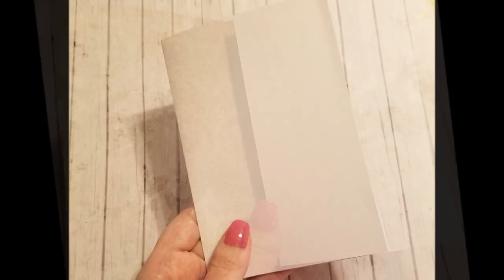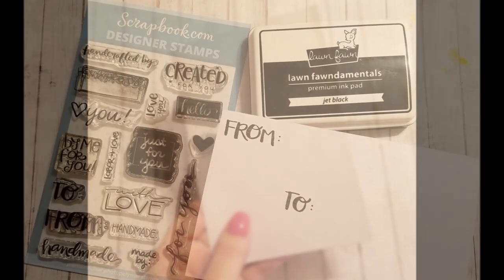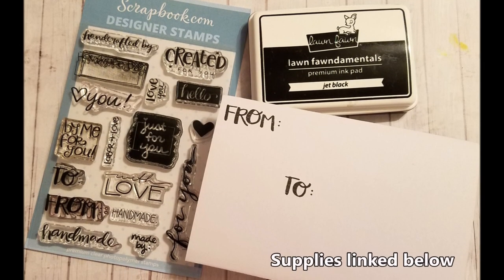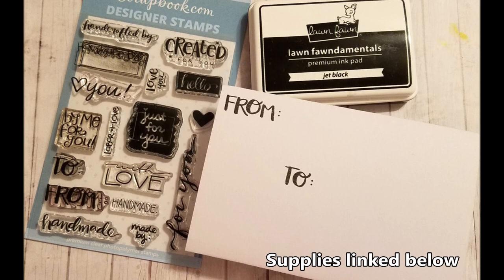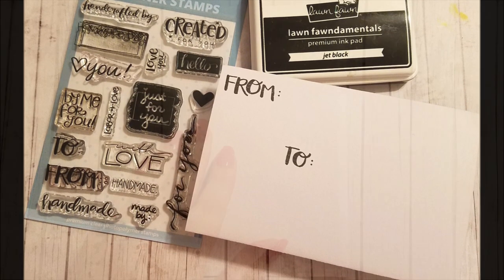You can see here some different shots of how it's folded up, and on the outside with your to-from stamp, or however you design that, you want to make sure to use waterproof ink. I use the Lawn Fawn Fundamentals ink since it is waterproof.